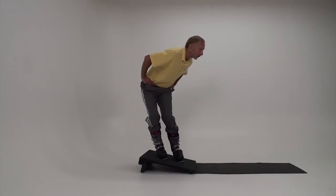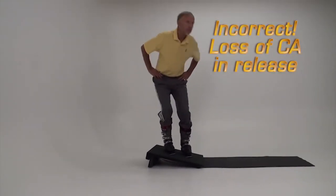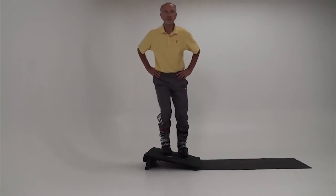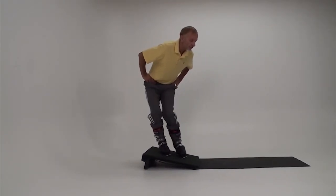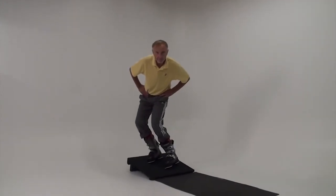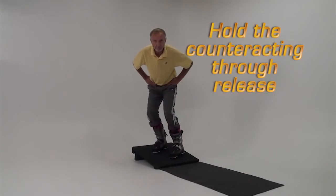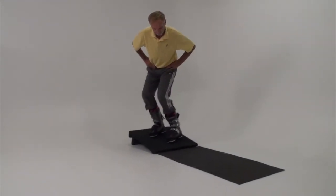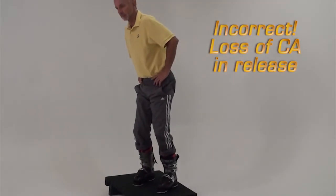There's an important element of timing in the release. Hold the counteracting until the boots change edges. As long as the downhill edges are lifted — even if they are reducing their angle — you should face them. Learning skiers often unwind, losing all of their counteracting just before the edge change.